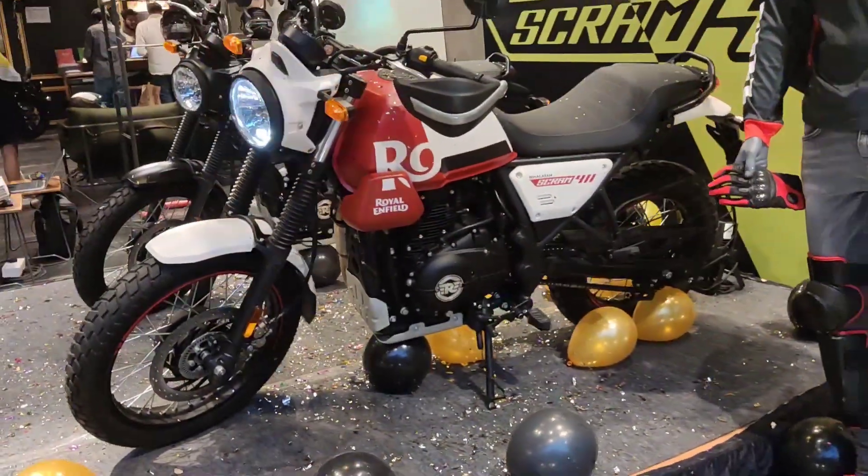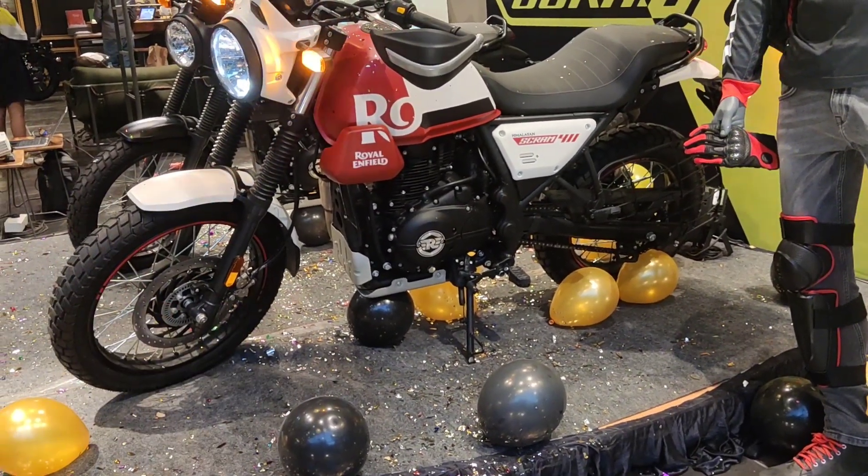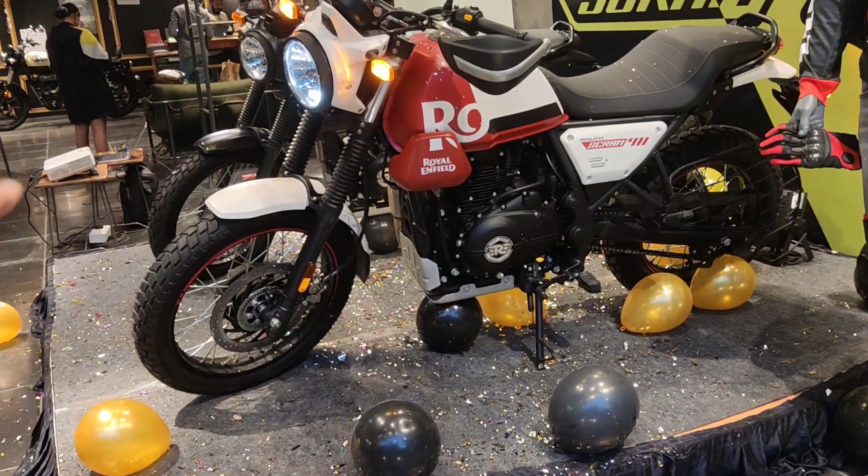We will take the first side view. Looking at the tire, it is a regular Himalayan tire but it is a little bit smaller.